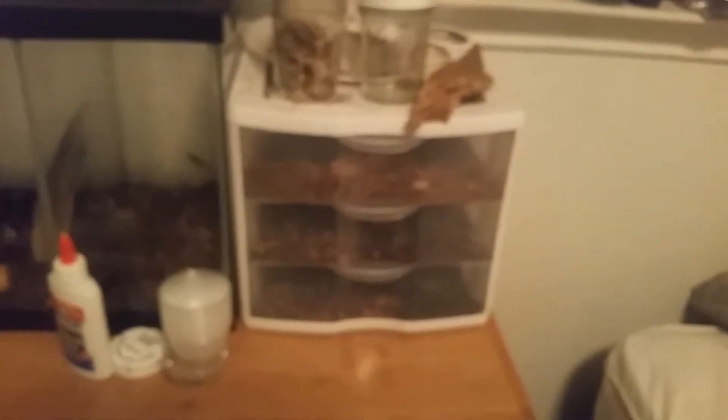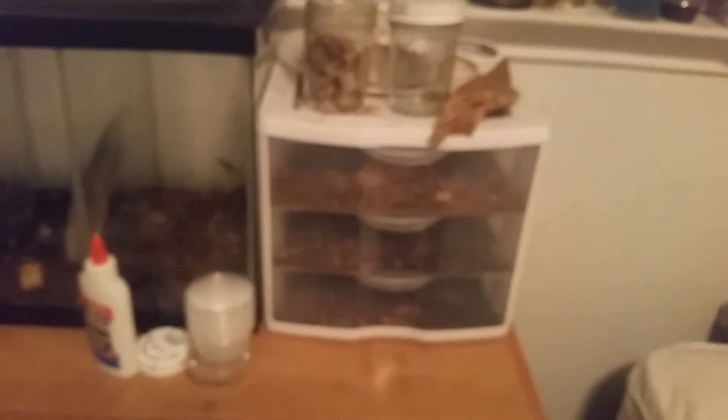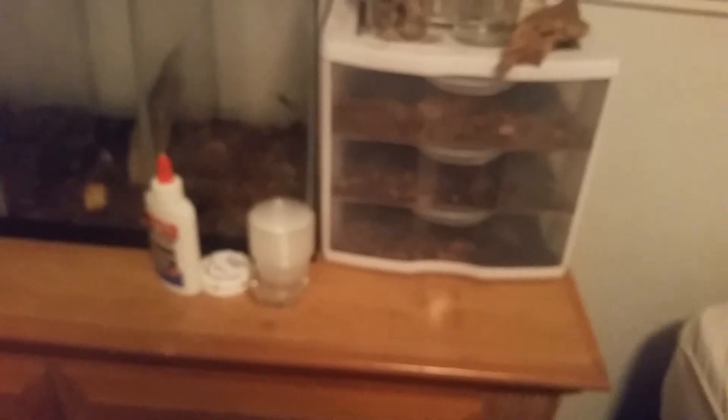The bigger, shinier ones are more versatile — they'll lay eggs on wood and stuff just like the smaller Lotus species. You can do the napkin method too and it'll work, but I prefer wood because it's easier and the napkin may mold. Thanks for watching — peace out, like and subscribe.